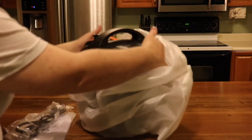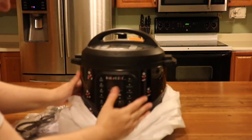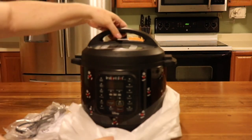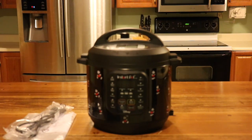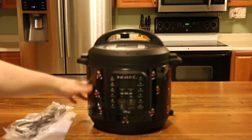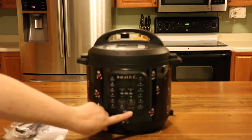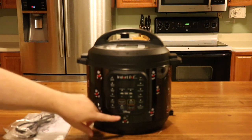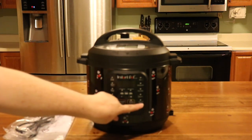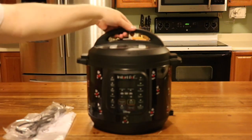Oh my gosh, it is solid black — I love the blacked-out look to it, it's so very cool. The sides are shiny, like the chrome sides that we have now, and it says Disney here. It has all the same functions: soup, meat/broth, poultry, slow cook, pressure cook, yogurt, steam, porridge, multigrain, and rice.